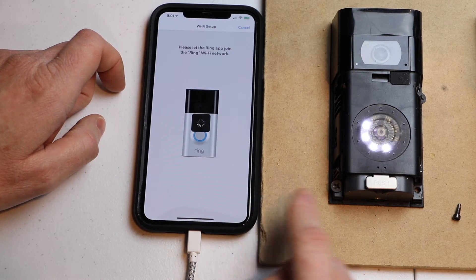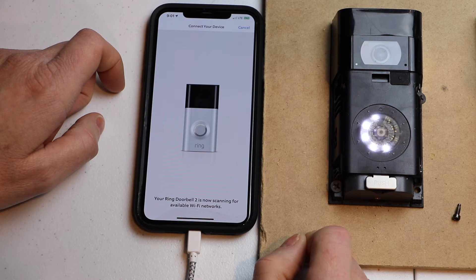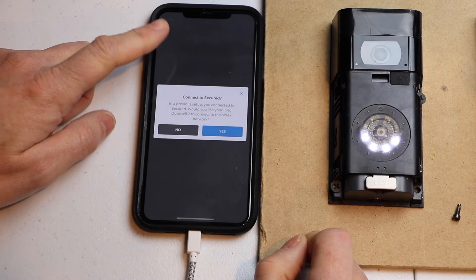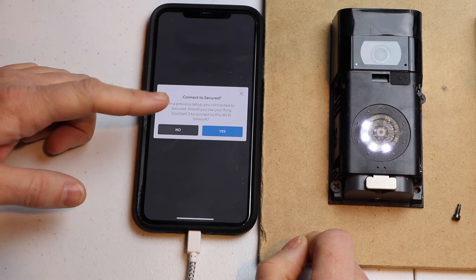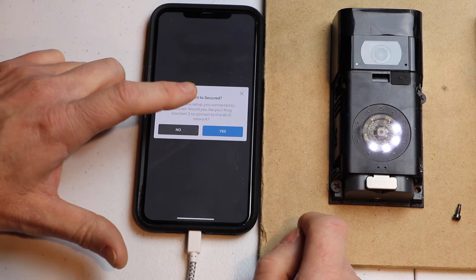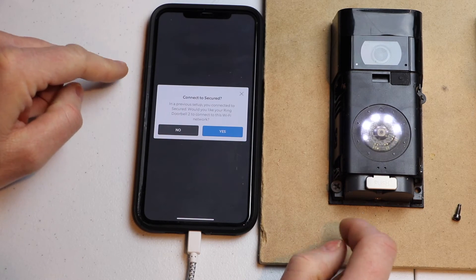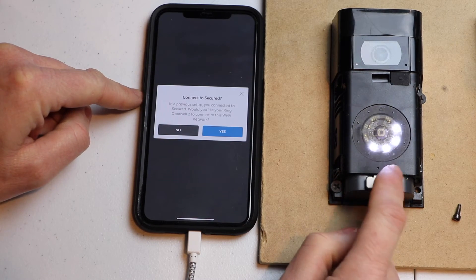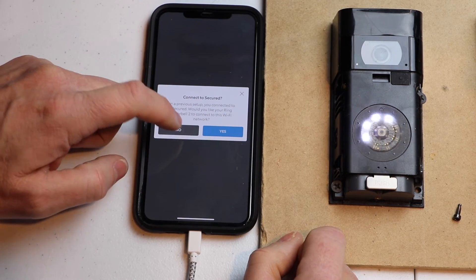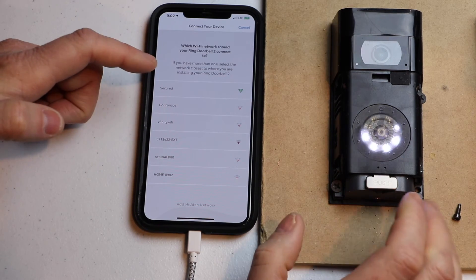So now my phone is connecting to the doorbell. It says that it's scanning for Wi-Fi SSIDs and it's asking me if I want to connect to the same network that my phone was previously connected to before we connected to the doorbell. Normally I'd just hit yes, but I wanted to show you how it brings up all the networks that it can find.